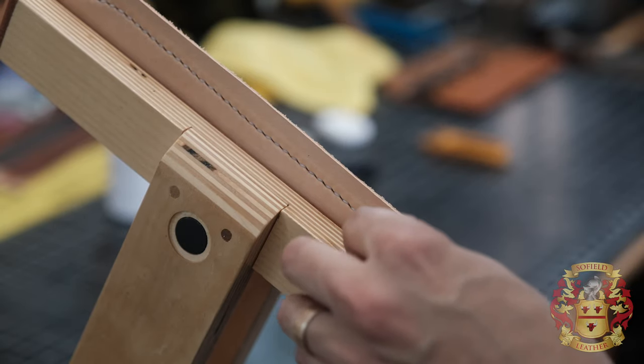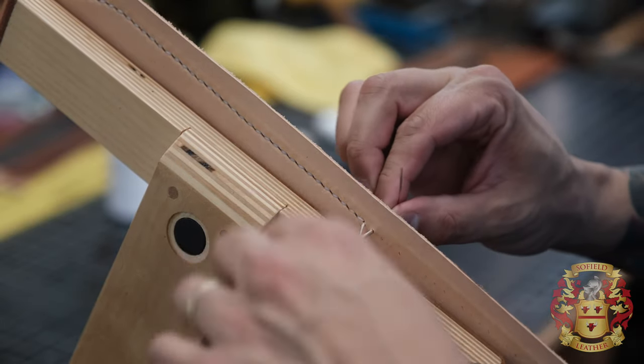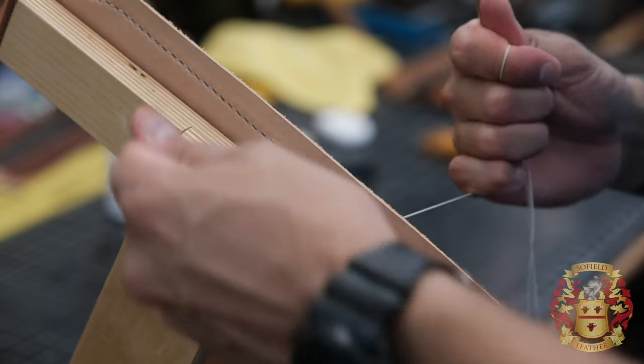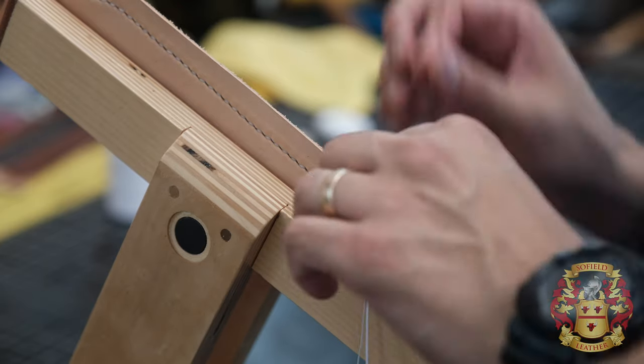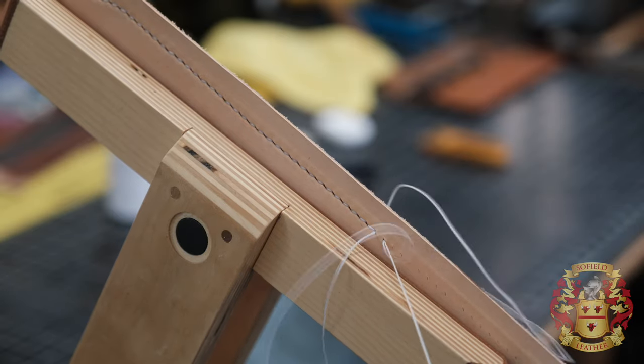My boys are basically going to stitch the rest of the stuff. I'm legit going to have them stitch the rest because they know how to already. So that will free me up — I've got to finish up a couple wallets and start another bag.